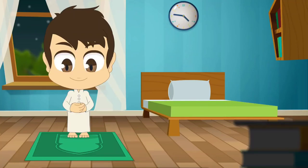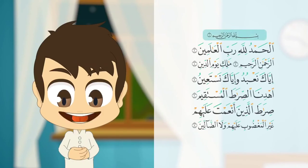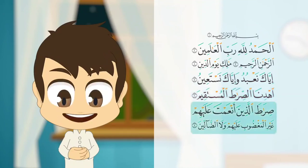Let's repeat the same steps in the second rak'ah. Recite Surah Al-Fatiha: بسم الله الرحمن الرحيم. الحمد لله رب العالمين. الرحمن الرحيم. مالك يوم الدين. إياك نعبد وإياك نستعين. اهدنا الصراط المستقيم. صراط الذين أنعمت عليهم غير المغضوب عليهم ولا الضالين. آمين.